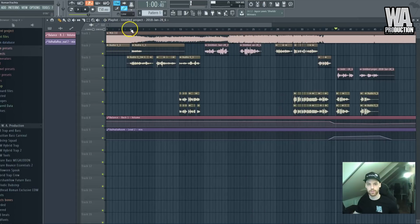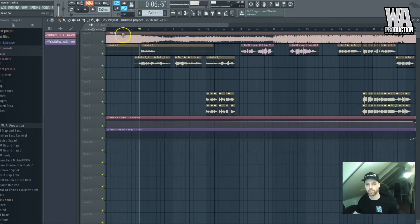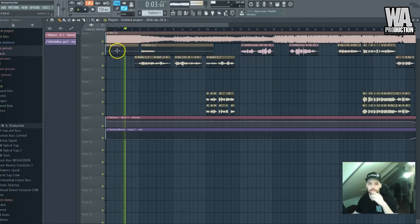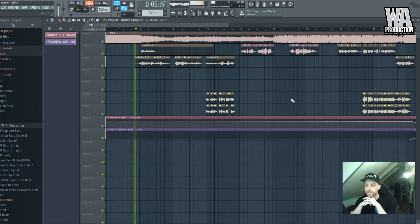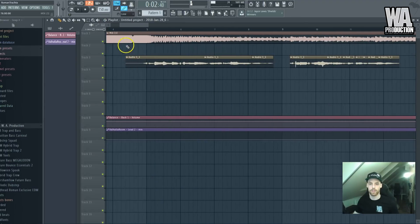Cool, so let's listen to the whole track together with the vocal. I'll probably delete this part.